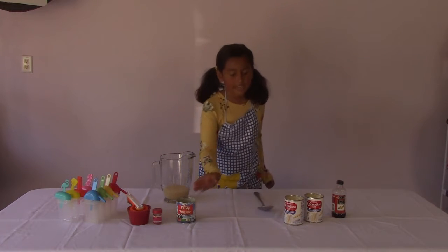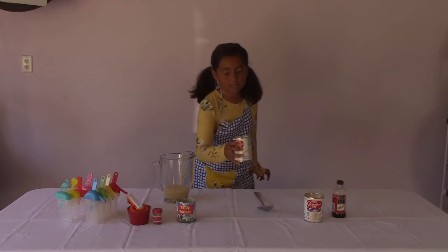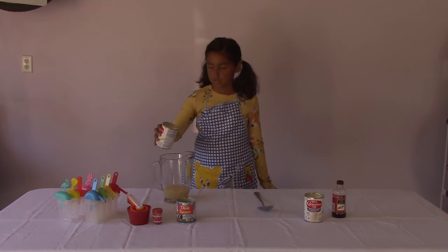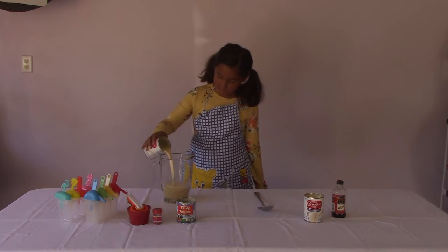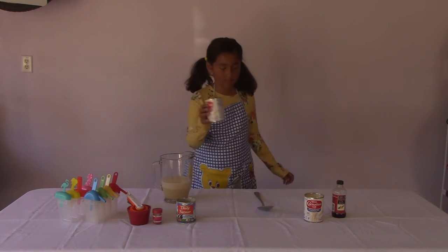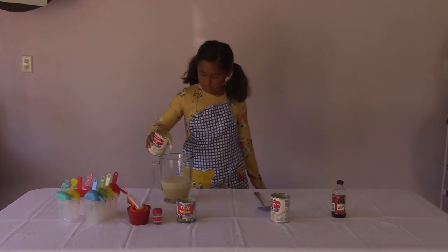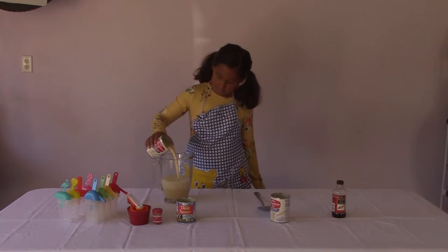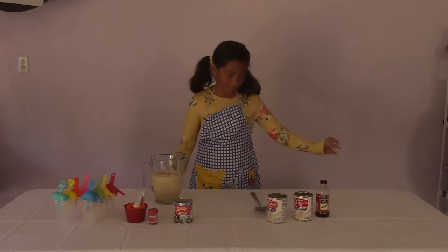Once you've poured in the condensed milk, it's time to pour in the evaporated milk. The next thing you'll need is a teaspoon of vanilla extract.